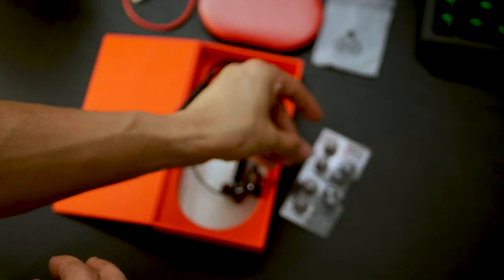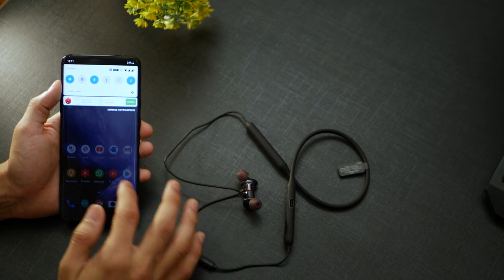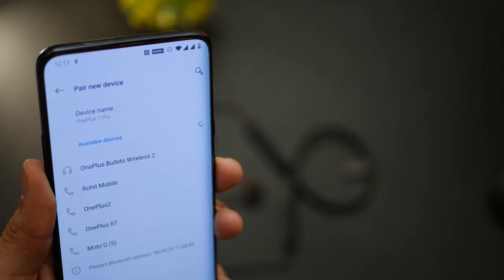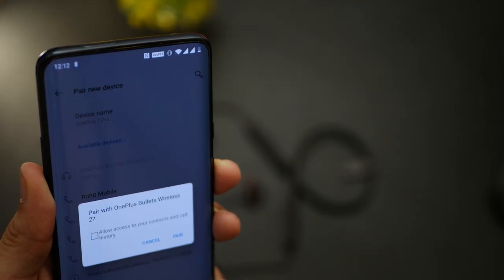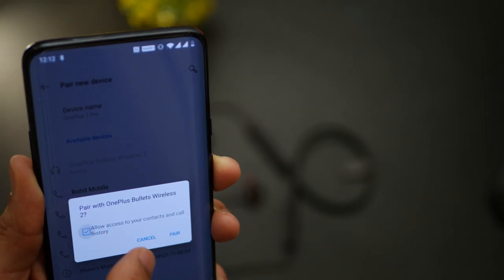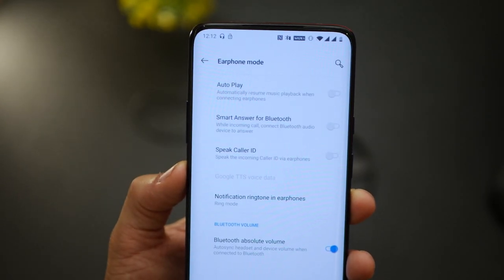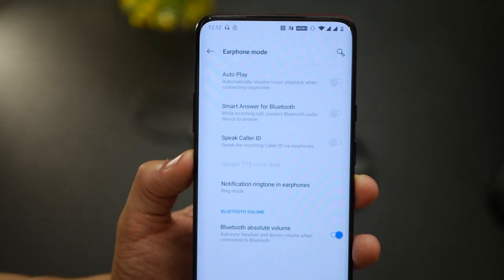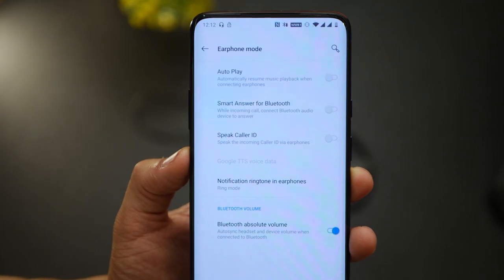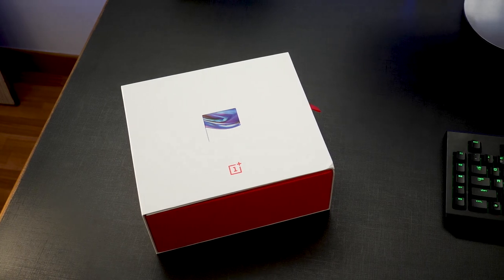They look really good — the black and red combination. Connecting them to your OnePlus 7 or the 7 Pro is absolutely not an issue. Just turn on Bluetooth, go into your Bluetooth settings, look at available devices, tap on Wireless 2, hit pair, and that's it. It pairs in under a second, and subsequent connections with the phone are really quick — just open the earphones and they connect in like a second. There are also various settings you can play with to personalize your Bluetooth connection with the earphones. If you've got any questions, leave them in the comments below, don't forget to subscribe, and see you in the next one.